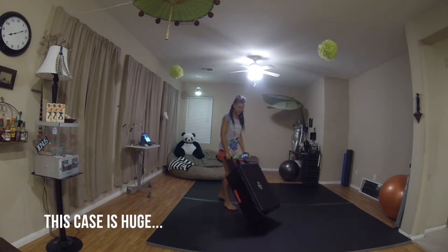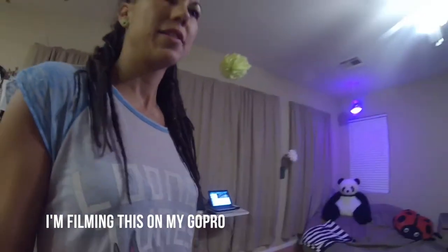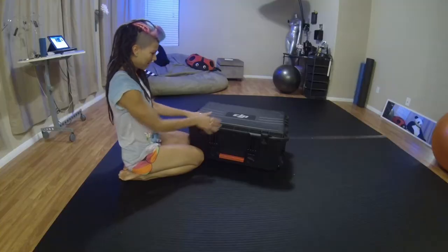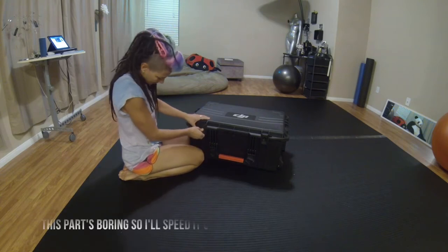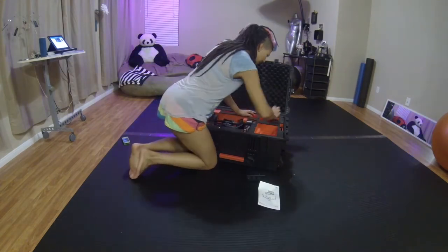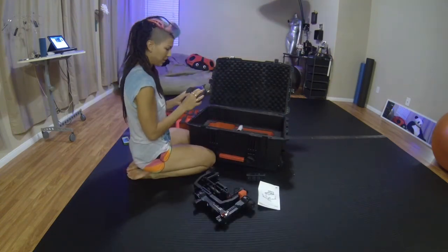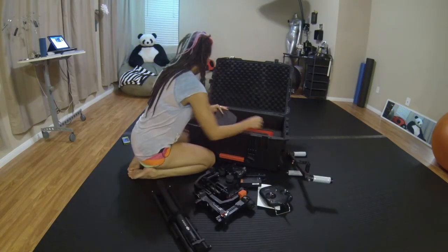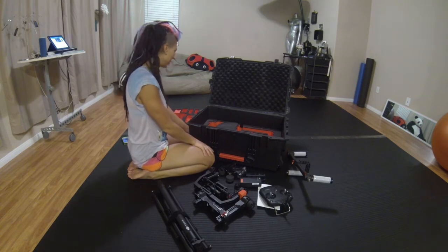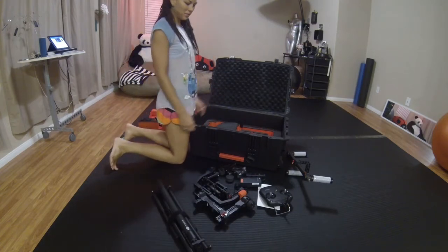And here it is! It's a pretty serious case. Well, it looks like I have some work to do, but once we get it all together, I'll show you guys using it for the first time.